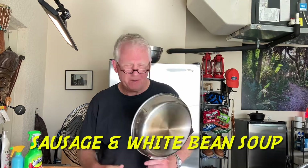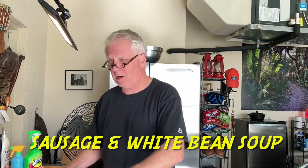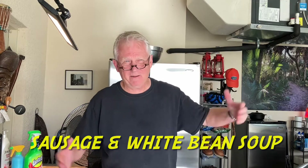Good morning grubbers, I hope this day finds you well. We're gonna make soup, and I know that sounds strange being that it's July in Southwest Florida — 92 degrees today at least — but we're in the air conditioning so it's cool, so we can make soup.